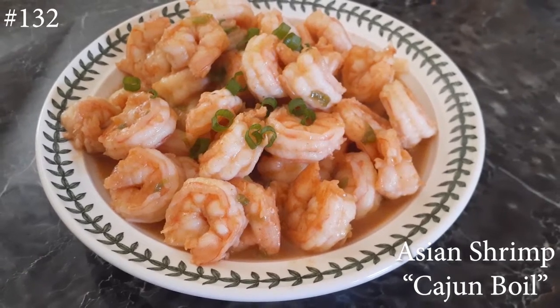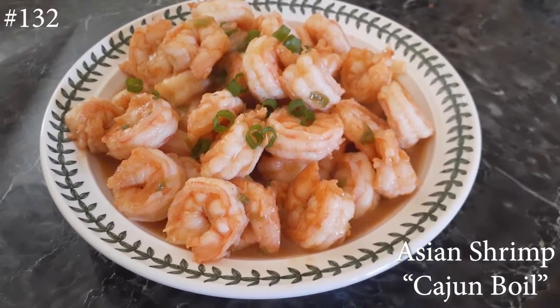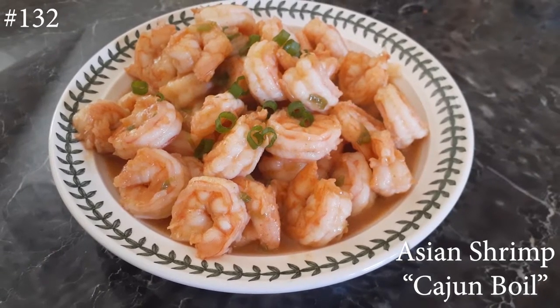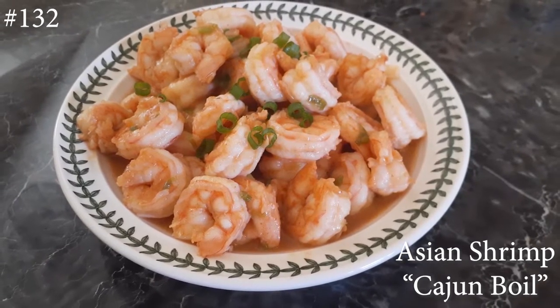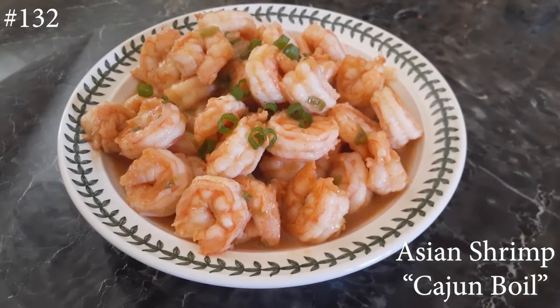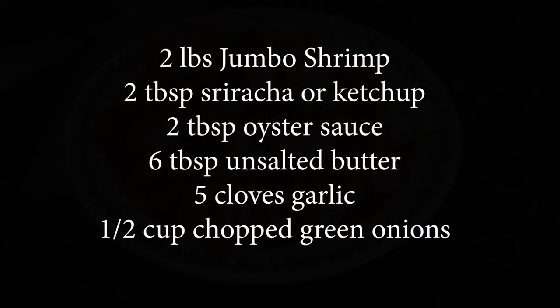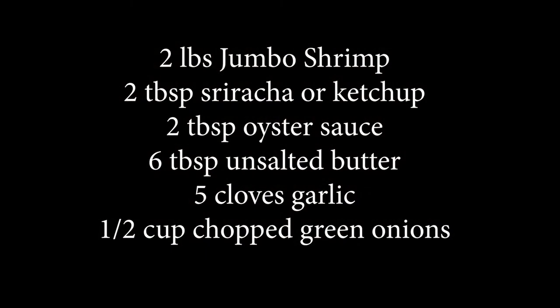Hi everyone, welcome back to my channel! Today I am making Asian Shrimp Cajun Boil and I'm so excited to share this with you guys because it's so good. If you want to know how to make this, please hit that subscribe button and watch me cook. This is a super simple and fast meal to make.